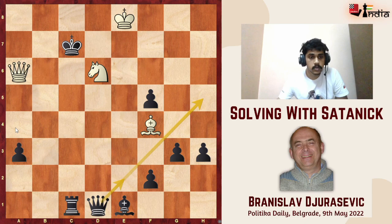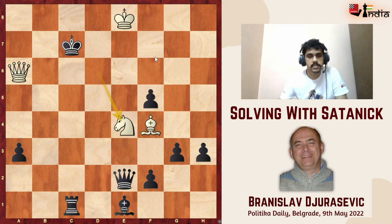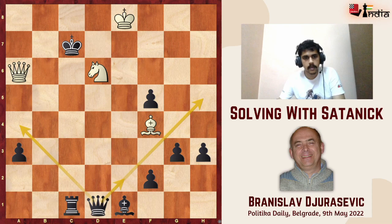But look — black has so many checks in this position: queen e2 check, h5 check, a4 check. How will white be able to checkmate? As a matter of fact, white can meet all these checks with checkmates. In chess problem terminology we call this a cross-check. If queen e2 check is played, white plays knight e4, which blocks the check on e5 and simultaneously the queen and bishop are checkmating the king on c7.